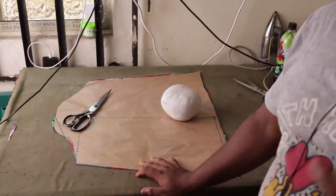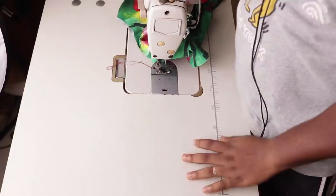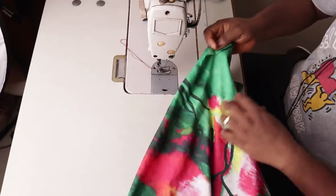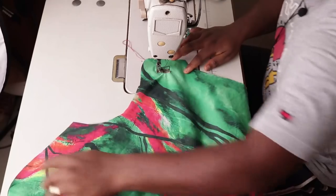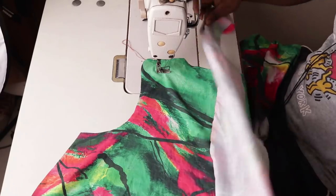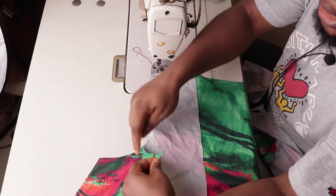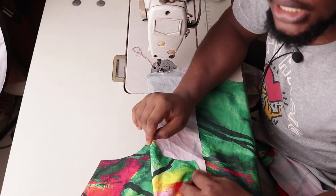After cutting the sleeve — I've cut the front, the back, and the sleeve — let's head over to the sewing machine. The first step is to join the front and back together at the shoulder. You can see the back is still one piece. I'm consuming half an inch seam allowance. I'm lifting the presser foot and matching armhole to armhole, placing the front side of this fabric facing the front side of the other fabric, and then joining them together.